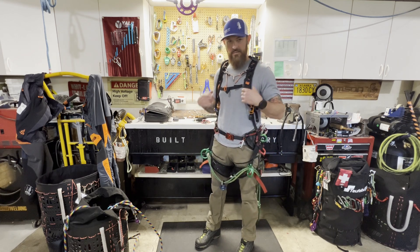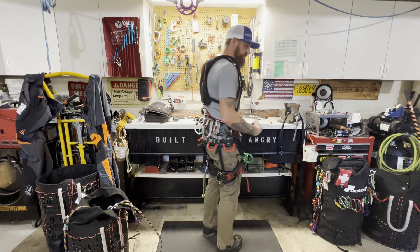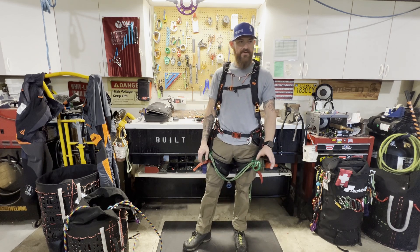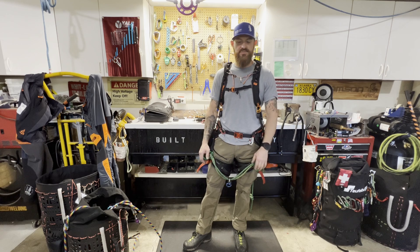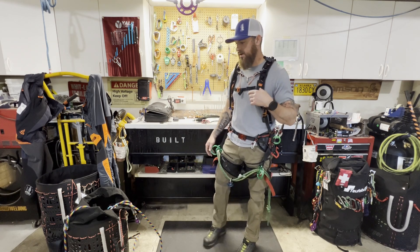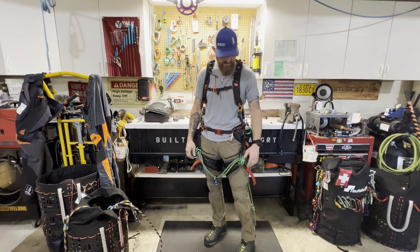On my Kinesi Max I have the Recoil Odd Axe suspenders and water bladder storage here. I've always been a suspender guy — on my Tremotion Evo I've got suspenders, and almost every harness I've ever worn I've had some variation of suspenders on it. I like how it distributes the weight. This Recoil setup on the DMM Kinesi Max is absolutely my favorite by far. Highly recommend it if you're wearing this harness.